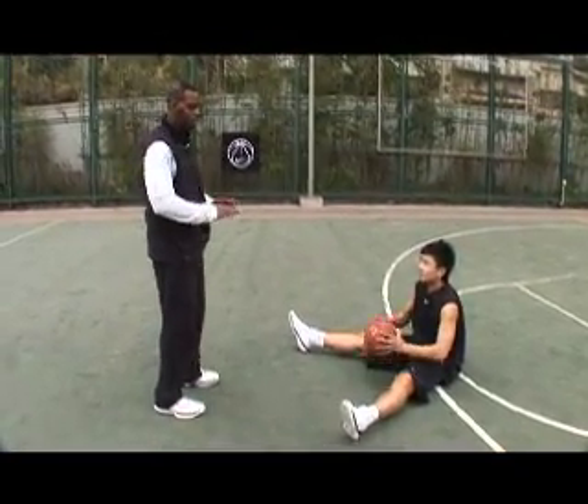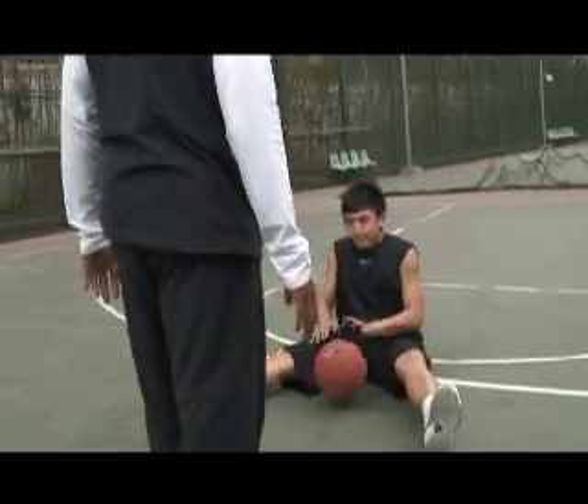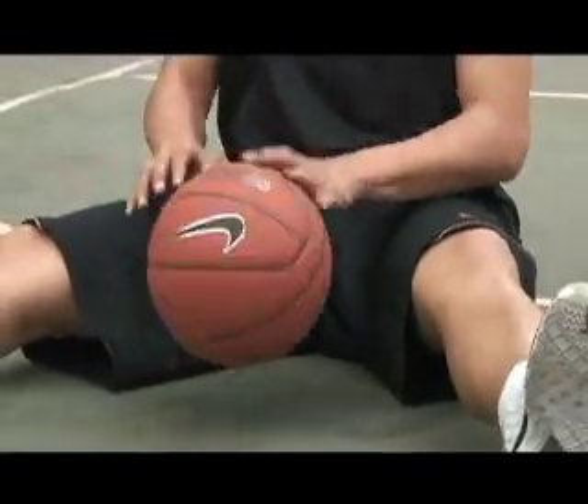Start dribbling as close as we can to our person, as fast as we can move. Faster, faster, faster. Just working on keeping the ball bouncing — it sounds like popcorn after a while.